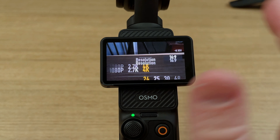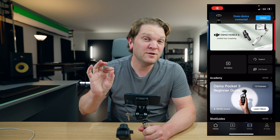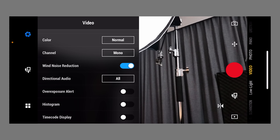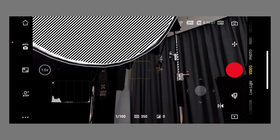Even if you turn on pro mode here and go into exposure — there is a way to get zebras for your image on your Osmo Pocket 3, but to do that you have to connect it to the DJI Mimo app, and then you can use the app to turn on and turn off zebras and also get a histogram. But there's no way to do it in the built-in screen on the Pocket 3.